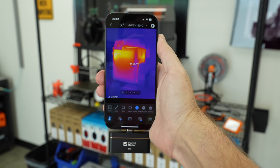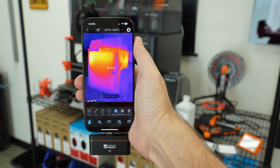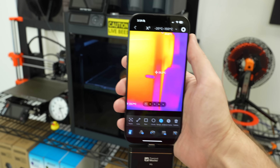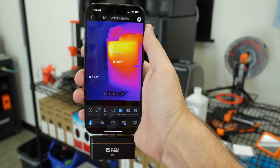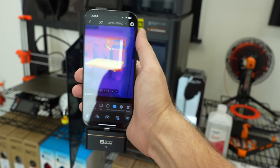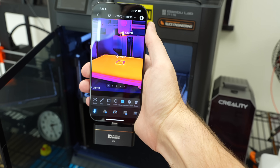We can look at my 3D printing setup. I just printed something inside the Bambu/LiveBees printer, and you'll notice I'm seeing a big amorphous blob of heat. Glass is not transparent to infrared, so that's something to keep in mind when looking at stuff through an infrared camera like this. If I open up this glass door, now you can see the heated bed — and a lot of reflections on my phone.